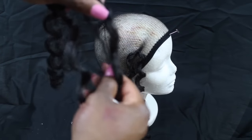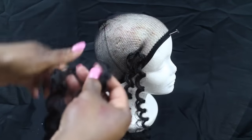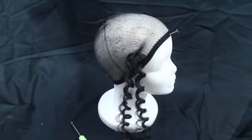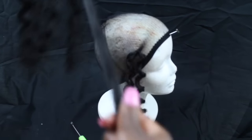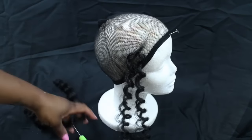I'm taking each piece of the hair and splitting it in two, because each piece when you pull it out of the package is super thick, so I'm just splitting it in half. One thing I've noticed and love about this hair is that when you pull it apart it still has its curl pattern.